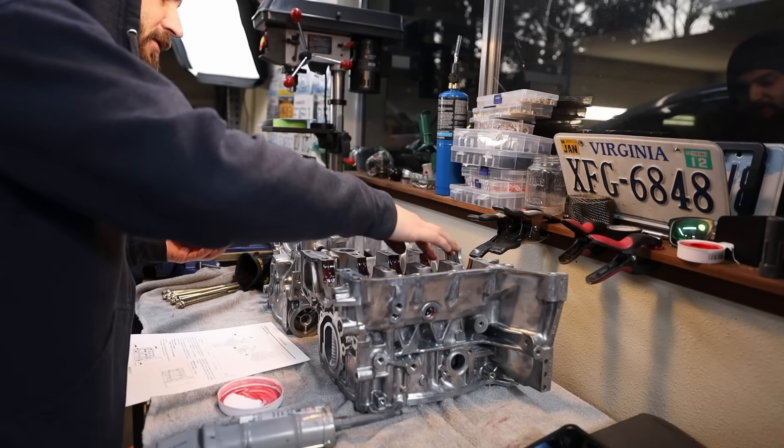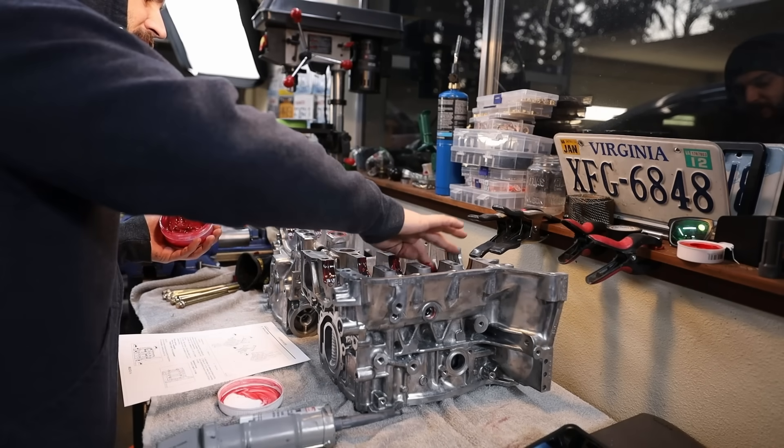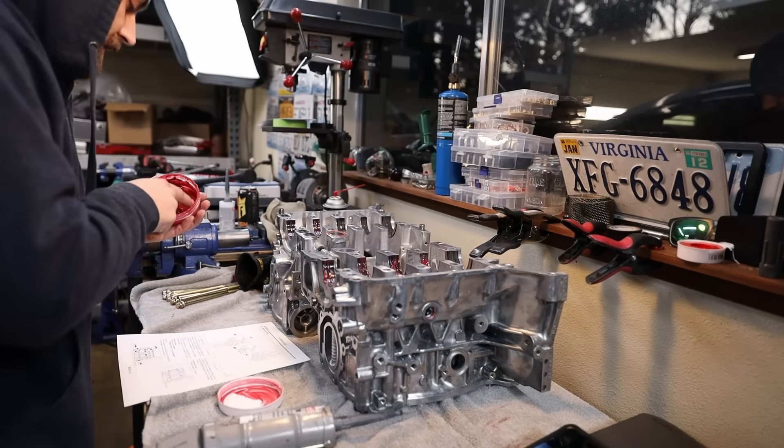Bearings don't need to be broken in. Going through the engine break-in process, there are a couple things to do before you even start the engine. Make sure all your clearances and tolerances are good — measure eight times, assemble once. Make sure you've got a good quality assembly lubrication on any moving components, any bearings, any journals — anything that's going to see movement. If you don't have assembly lube, a high quality oil works, but assembly lube is more geared toward engine assembly.